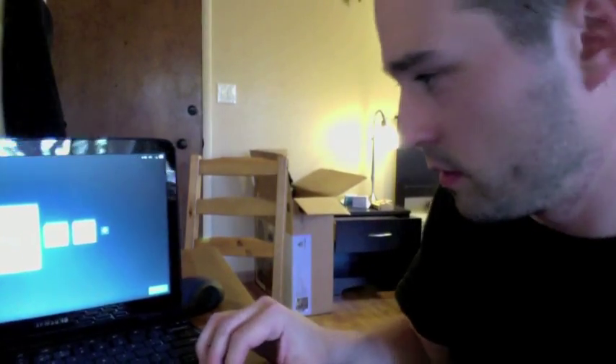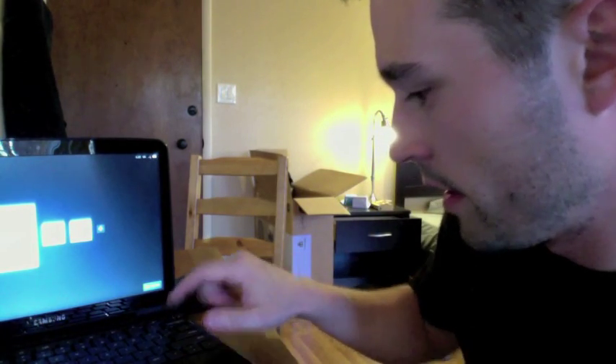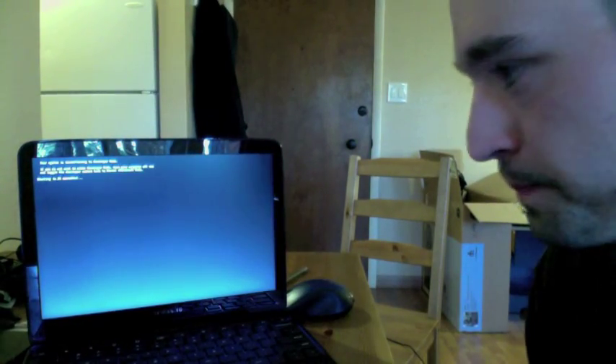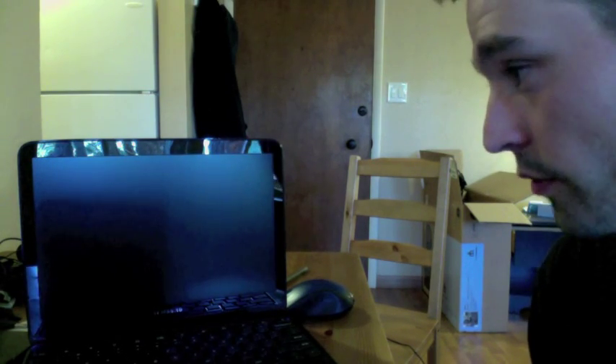Let me move this over so you can see. I'm going to go ahead and shut it down because I already had the unit on, and I'll turn it back on. So 'Chrome OS verification has been turned off.' I'll go ahead and hit the spacebar here — you're just going to hit the spacebar and then it's going to go through its thing.